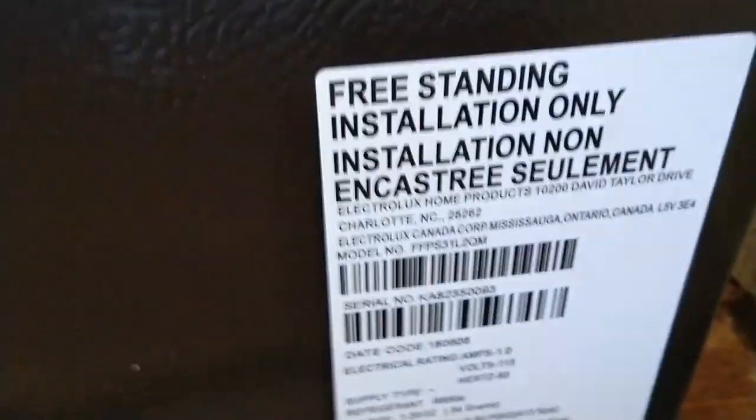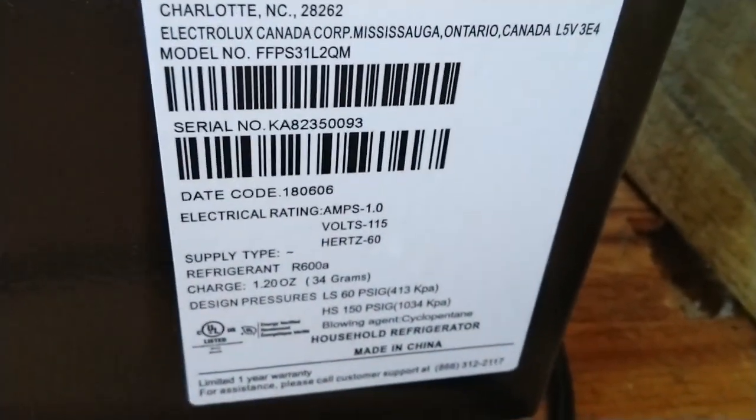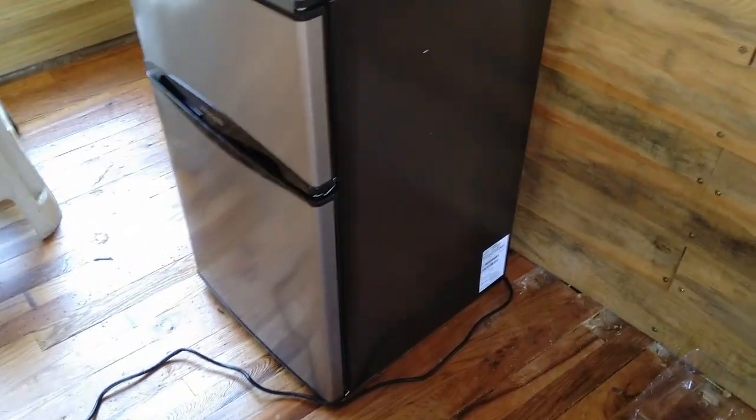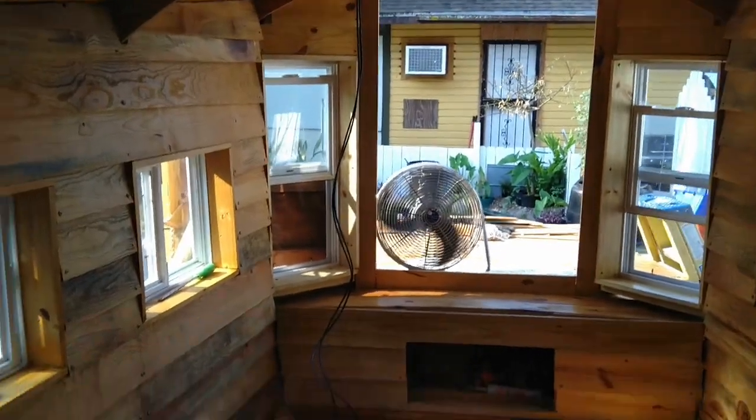So with four batteries fully charged — four times 122 is 488 — can I run my refrigerator for 488 hours on the four batteries? I don't know, but that doesn't seem right to me. If somebody knows more about this, feel free to explain it. Either way, my batteries stay nice and charged.